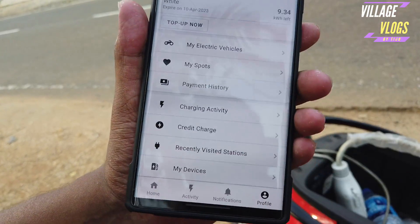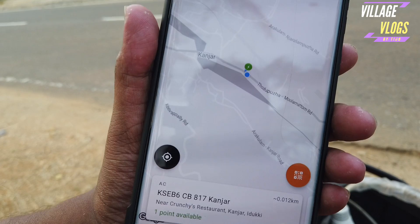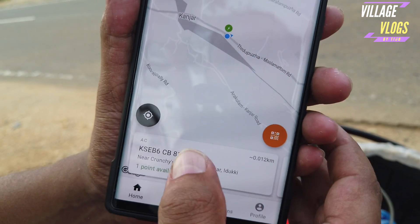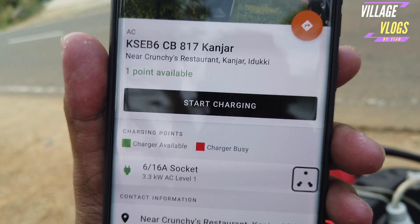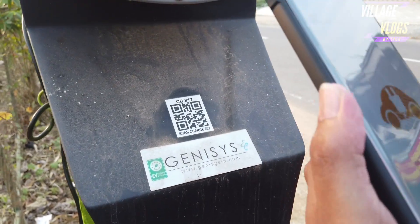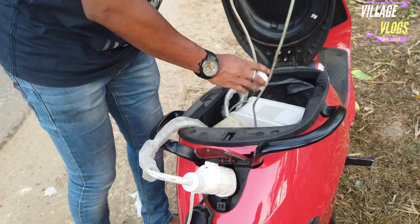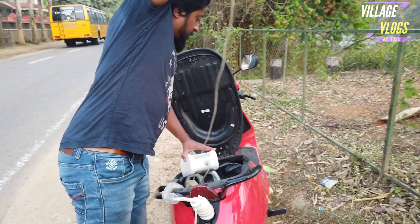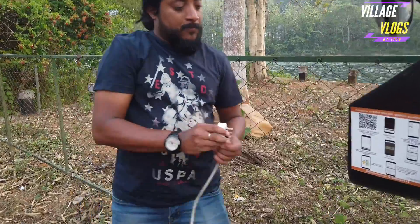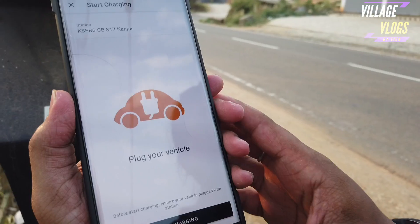Home station, location station — start charging. QR scan, plug your vehicle. Charger plug, charger. The charging point is our charger.